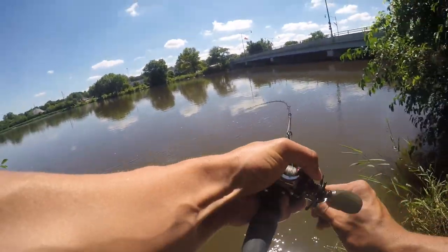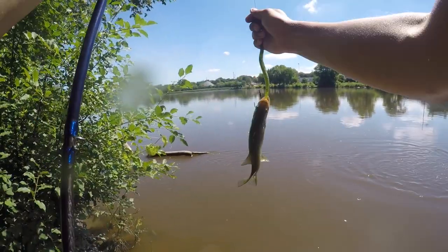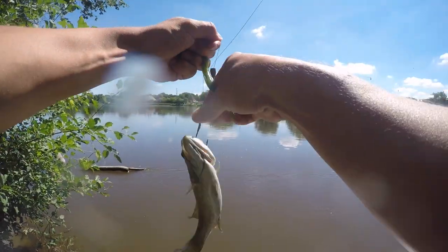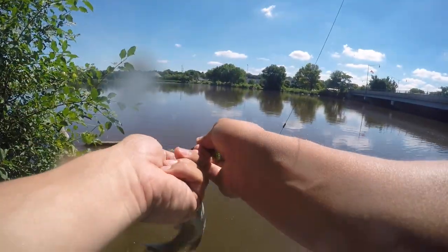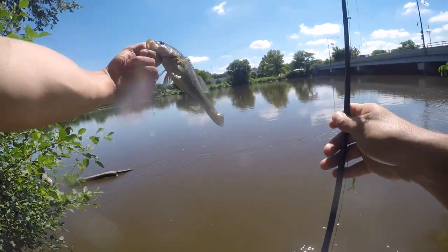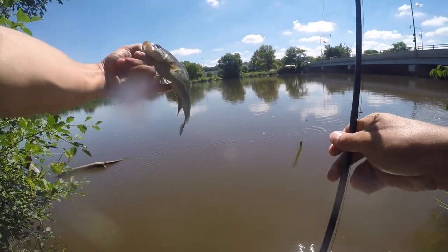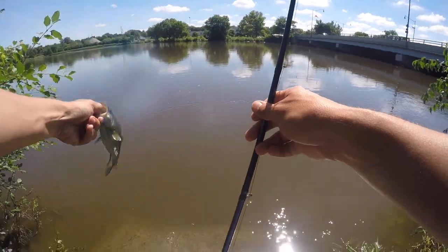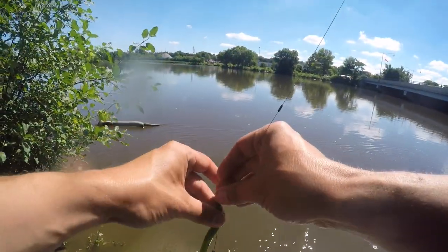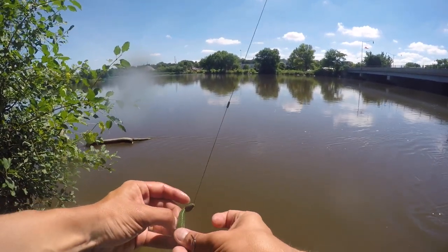Oh! Got one! I got one! Little smallmouth — look at here. Easy, dude, easy. My first Fox River bass. He's a microfish but I'll take it. Tell me I'm recording. Sweet. Let's throw it back and see if we can't get some more. Heck yes! Literally my first cast — that's like insane. Nobody's gonna believe that one.